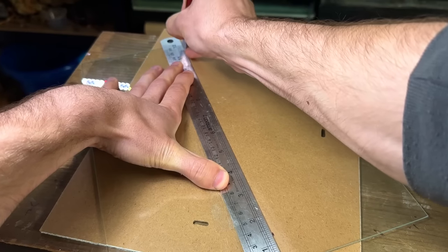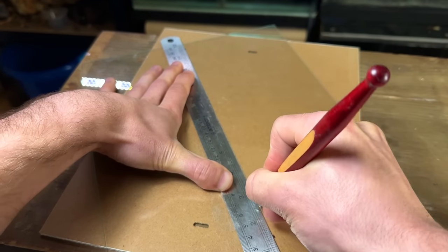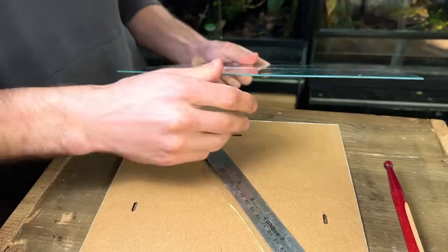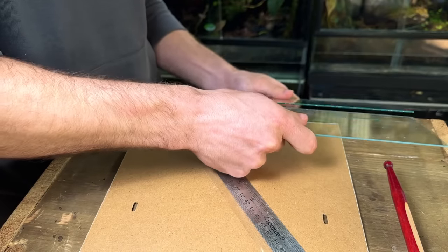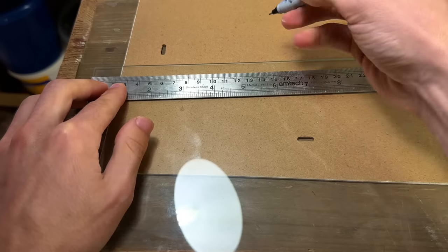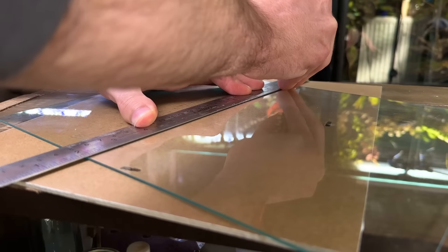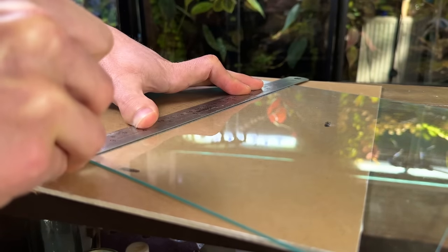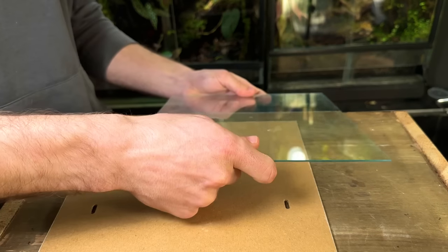Next I take the glass cutter and do one continuous score on the glass. Then it's as easy as pulling the ruler off, taking the glass to a straight edge and giving it a few gentle taps. You should be left with a straight clean break. It may seem complicated at first but it's definitely not as hard as you might think — just get a few cheap frames and start practicing. You're bound to mess up here and there but you'll be surprised at how easy it is.